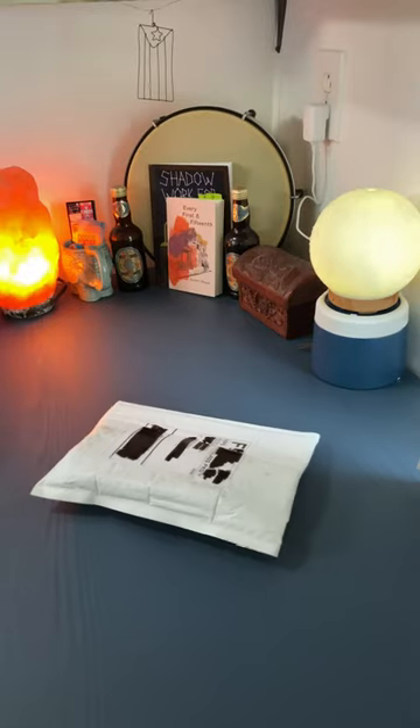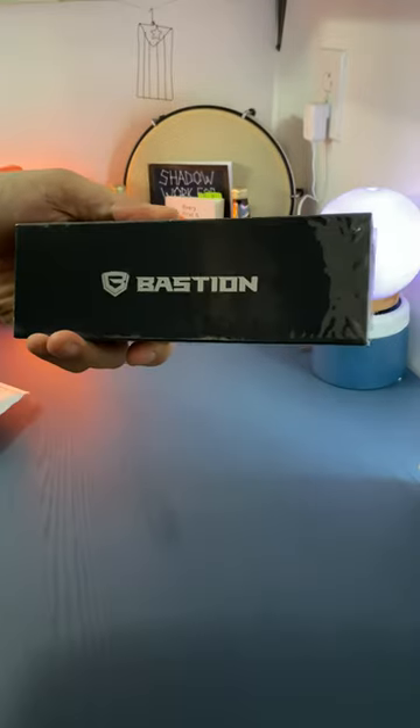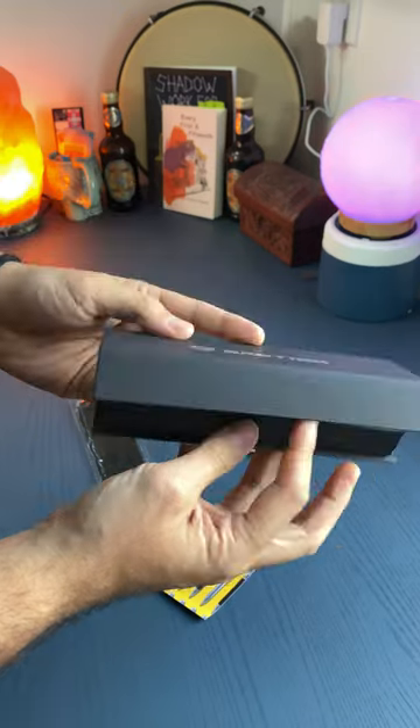I have another shipment coming today, but it's not a book. It's a pen! That's right, the things that poets pen poems with.